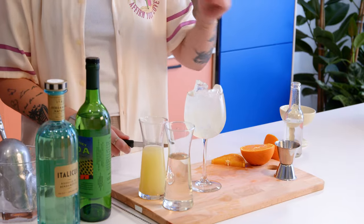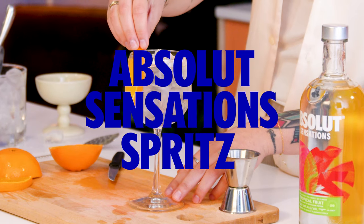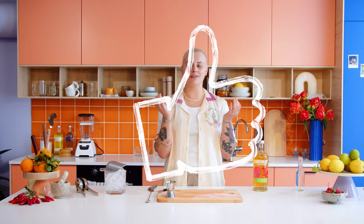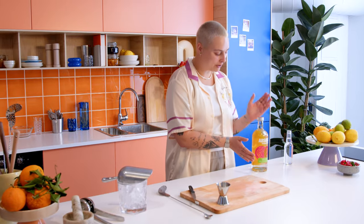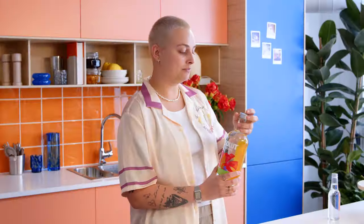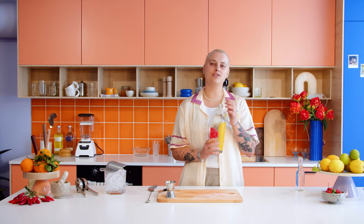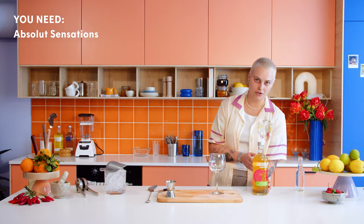A half wheel — chuck it in there. Love this one. Next up is the Sensation Spritz. We're going to make it with the brand new product from Absolut: the Absolut Sensation. It's very fruity, a little lower in ABV, and has a kick to it from some Szechuan pepper.